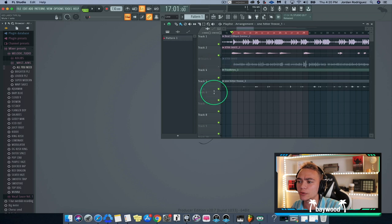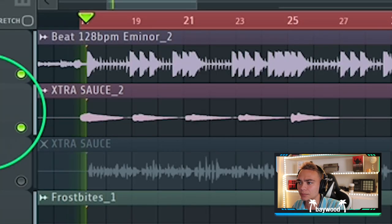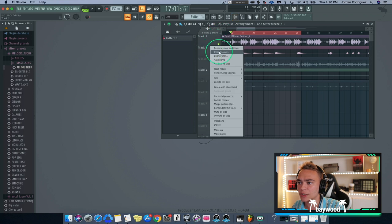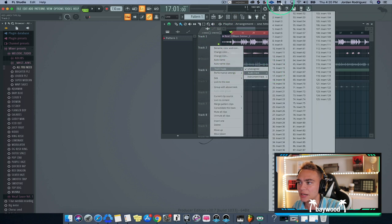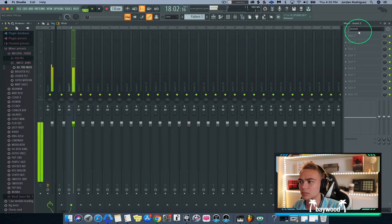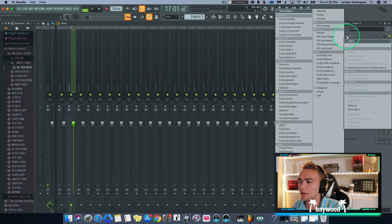Usually I start with the main vocals, but I actually want to do these oh-woes first because I think they're a main part of the vocal. So what we're going to do is assign it to insert two and we're going to open it up. One thing I want to do is add some chorus to it.